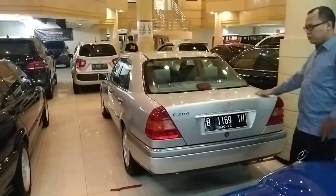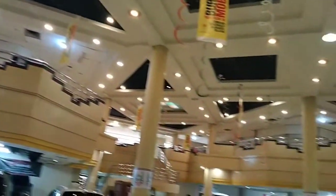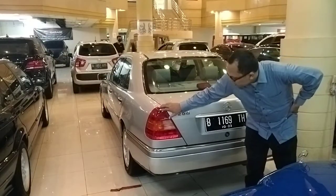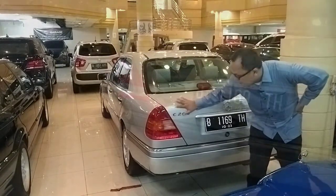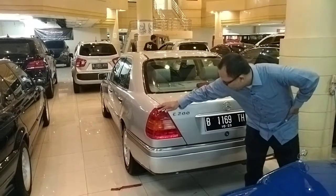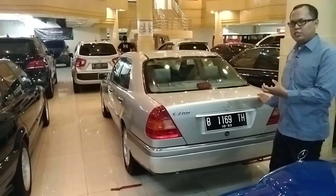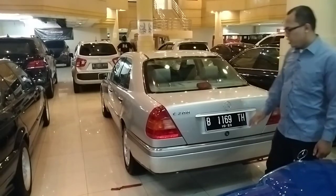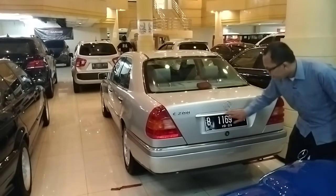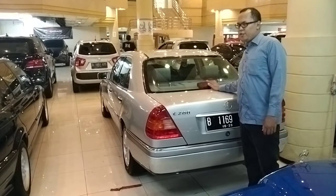Nah ini bagian belakangnya dari si C200. Memang agak sedikit berbeda. Kalau si C230 bentuk lampu sennya pakai mica bening, walaupun buram. Untuk C200 ini agak kurang mewah kesannya dibanding C230. C230 itu memang mobil gaulnya anak zaman dulu tahun 90-an, kalau ini lebih cocok buat bawa bapak, hampir setara Crown. Di sini ada lapisan chrome. Ada logo Mercedes. Untuk kacanya ada antena dan defogger, ada high stop lamp juga. Cukup mewah pada zaman dulu.